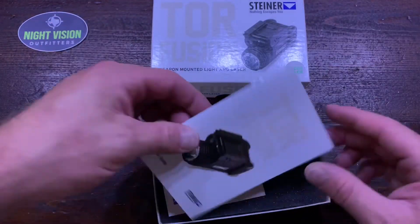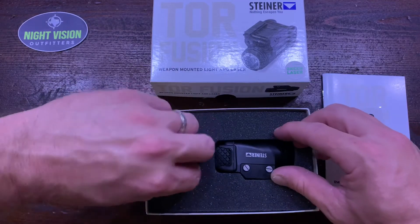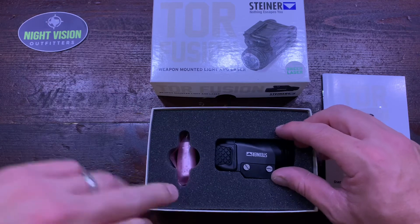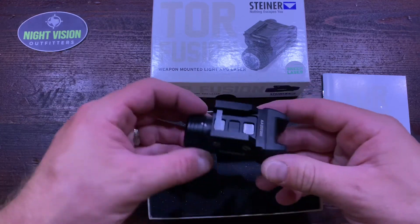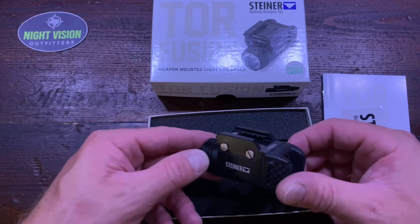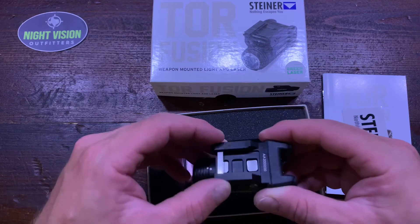This is how it comes — you've got your manual, a sticker, an Allen key for adjustment, and a CR123 battery is what it's powered by. I haven't taken that one out of the package. I've got one out here to show you. This is a super small, compact, really very well-made unit.